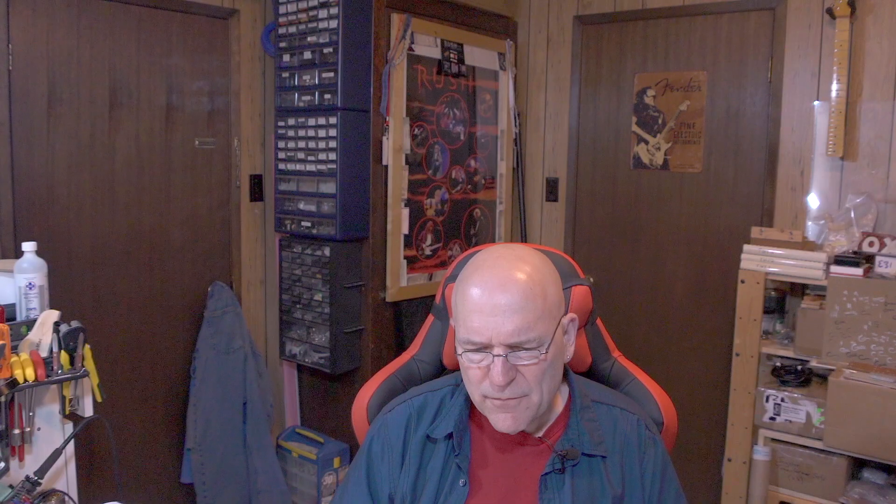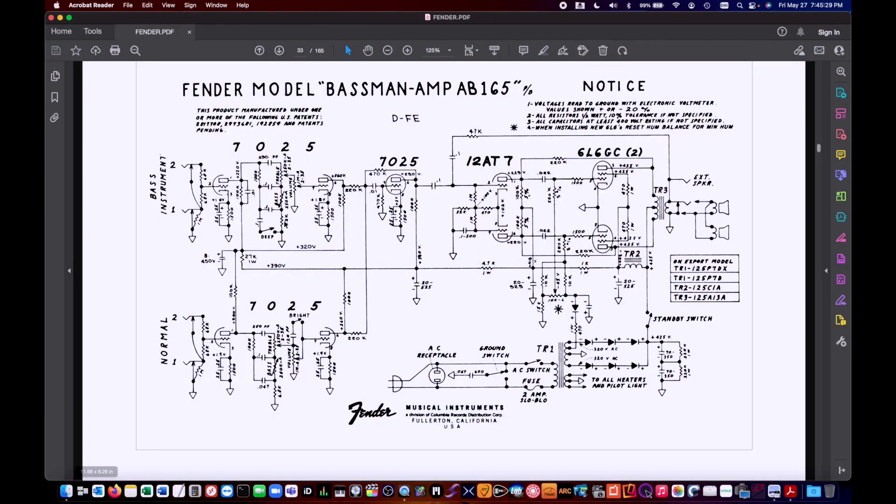Here on the screen is the AB-165, very similar to the AA-864. The main thing is that both the bass and normal instrument preamp sections come in through their initial gain stage, go through their tone stacks and recovery stages, but then both go through their mixing resistors into a makeup gain stage at the end. So there's an extra gain stage on the normal channel in the AB-165 — more gain, a little more of the classic rock crunch tone when you crank the amp up. The AA-864 doesn't go through that additional gain stage.